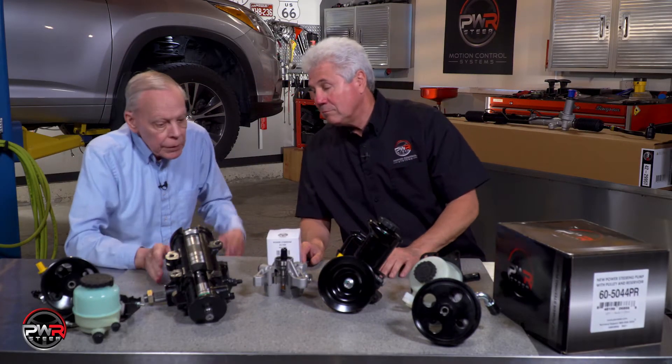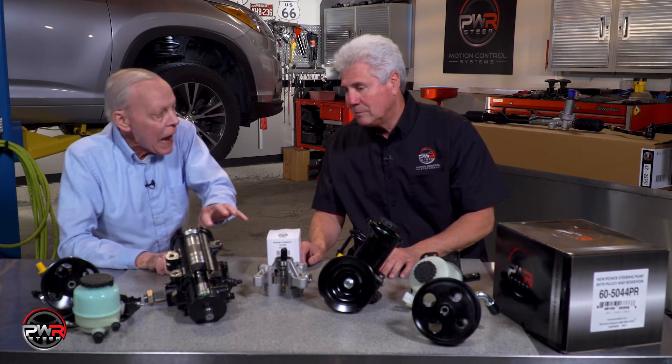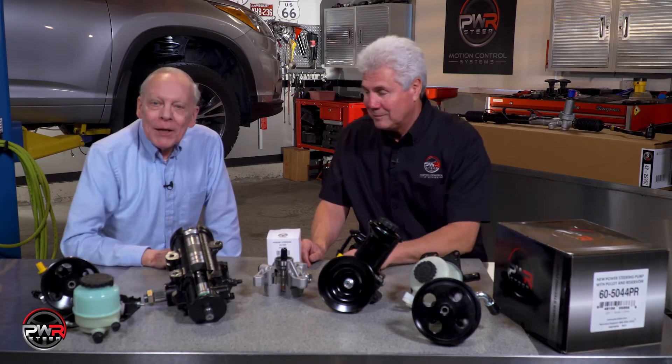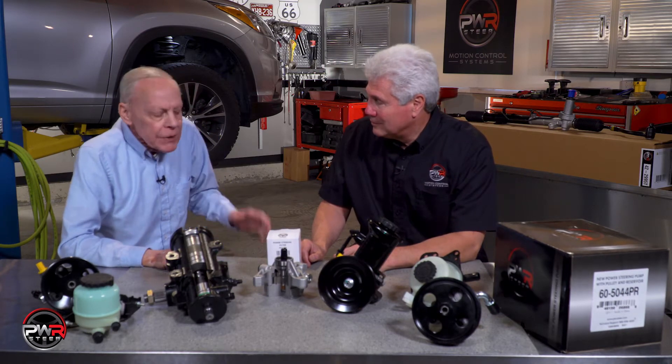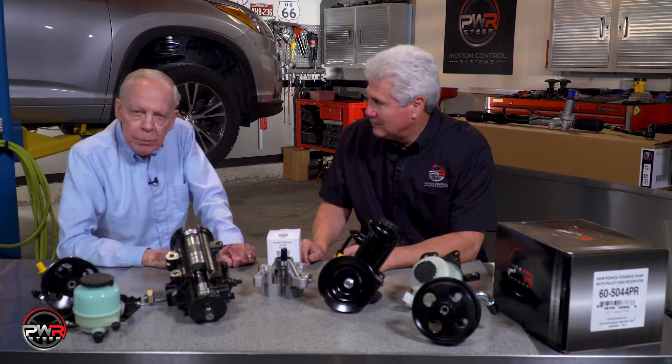We got a cutaway of a gearbox here, we got a cutaway of a pump, which really makes it a lot easier to see how these things work. Welcome back to the PWR video series. Today we're talking with our expert Mike about a number of different products that are available from PWR.